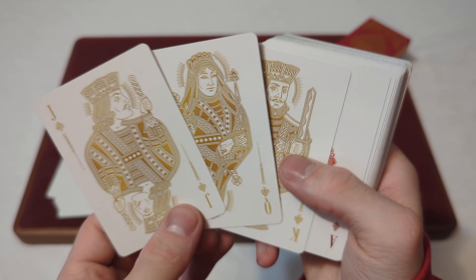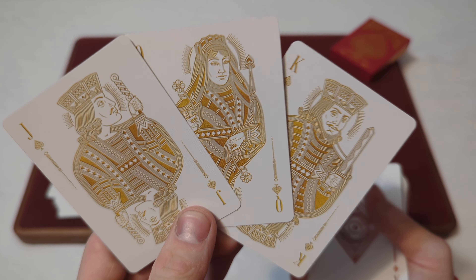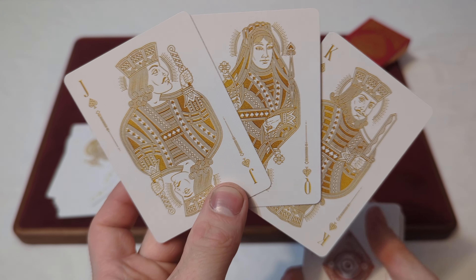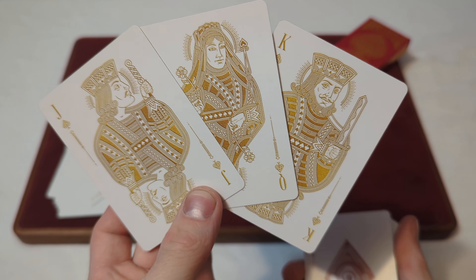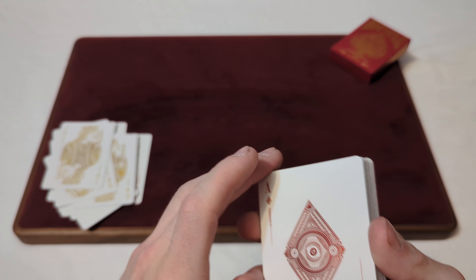Then you've got the fully custom court cards, which look really cool. I really like these court cards — they kind of stand out and pop out, and they're in that gold colorway, with pretty much a white and gold color.